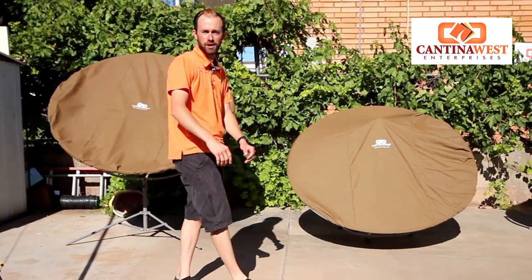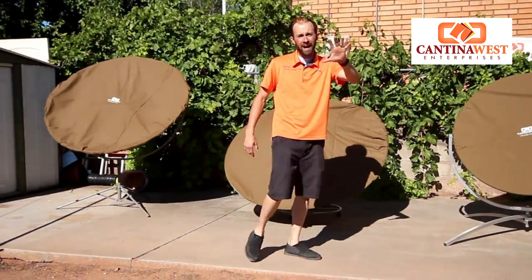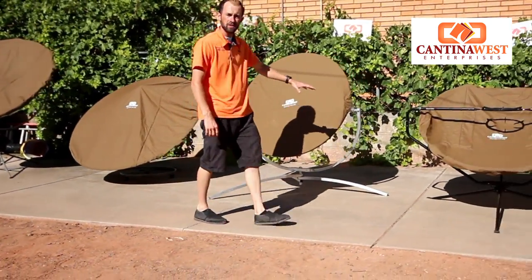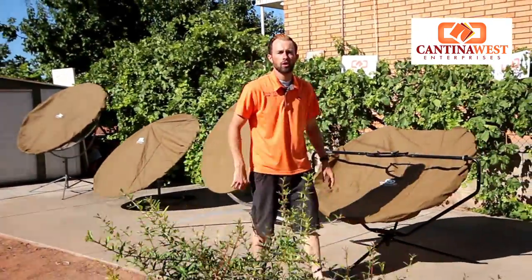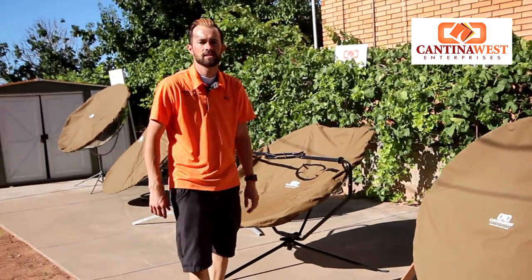Hey YouTube, Peyton Fisher here with Cantina West. Today we're going to be doing a review on five different parabolic dishes. We're going to talk a little bit about the specifications between each cooker and then we're going to have a boil-off — which one of these cookers can boil one liter of water the fastest? So let's go ahead and give it a shot.